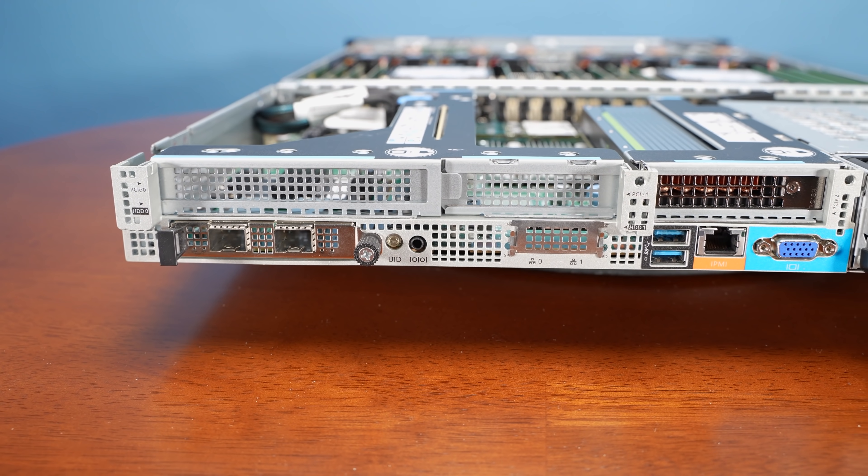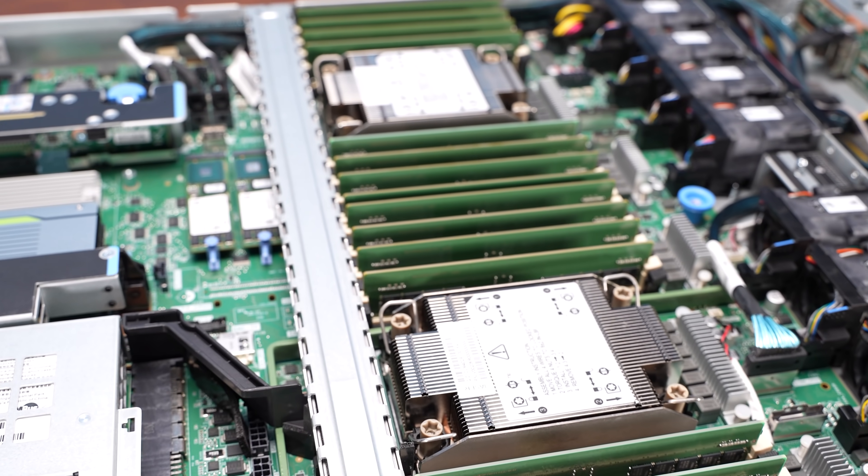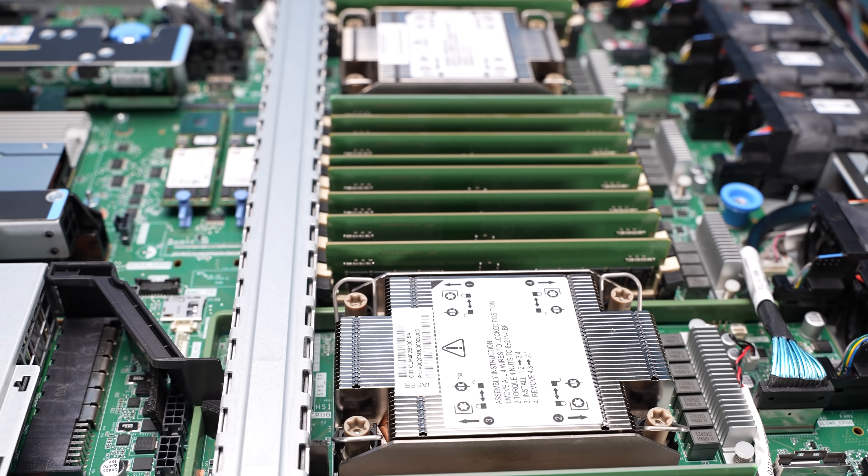We'll link that review in the description. Today we're going to take a look at this 1U server — we'll look at the outside, get inside, and go through all the different features. One of the really cool things is that we now have data on what the difference is between the 2U and 1U versions of this server, which we'll share in our performance and power section.